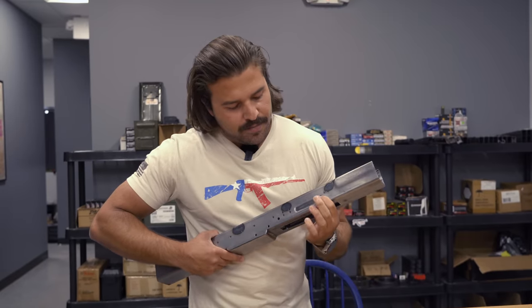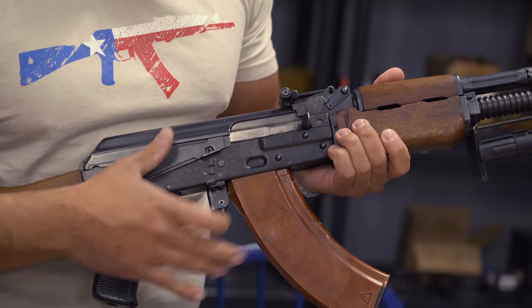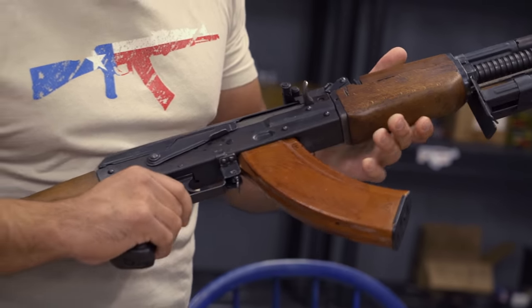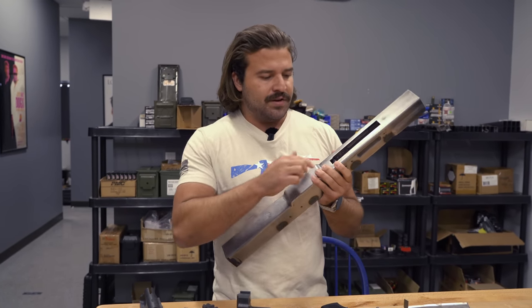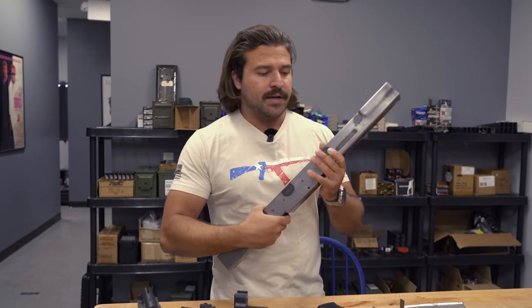You can see where we have our magazine dimple here — again, another feature from the stamped AK variants. On the AK-50, it's both for integrity: the dimple gives it a little bit of extra strength where we have a giant cutout for the magazine. And secondly, just because it looks dope.